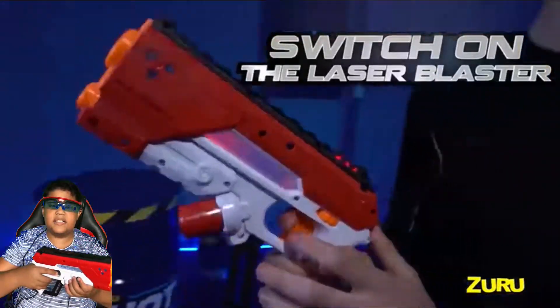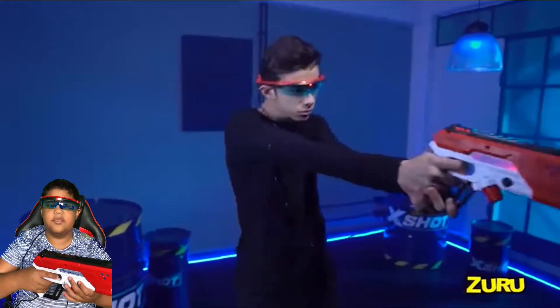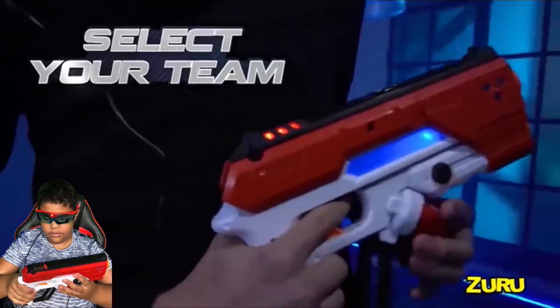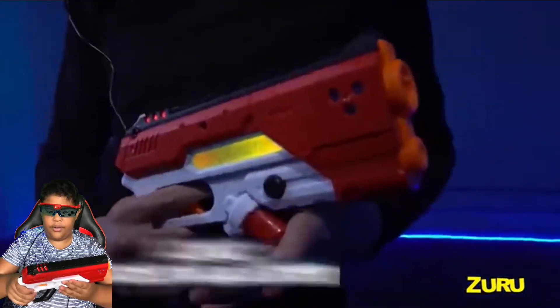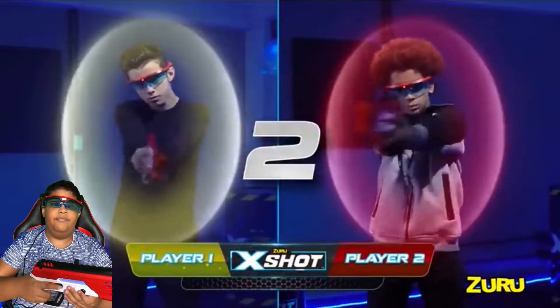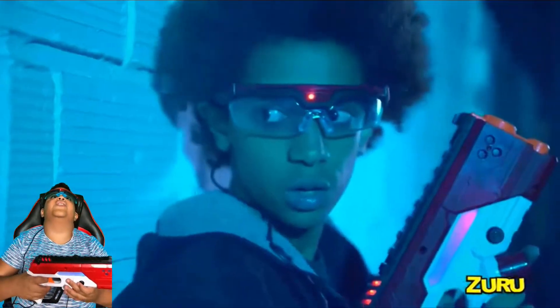The blaster is linked to this headpiece which contains most of the sensors. Let's turn it on now. Sound effects — so satisfying.